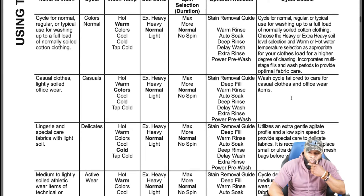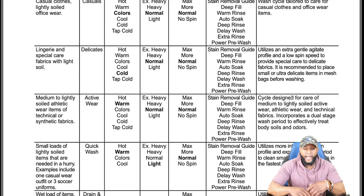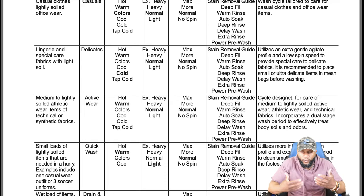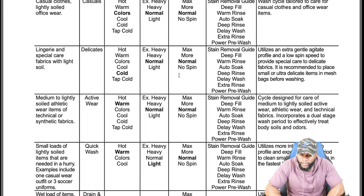You have a casual cycle for light-soiled office wear and casual clothes with cool water temperature, normal soil, and normal spin. There's also an active wear cycle for medium to lightly soiled athletic wear made of technical or synthetic fabrics — great for gym clothes, sports uniforms, and kids' athletic gear. The water temperature for active wear is warm with normal soil and normal spin. The cycle is designed to incorporate a dual-stage wash period to effectively treat body soils and odors.